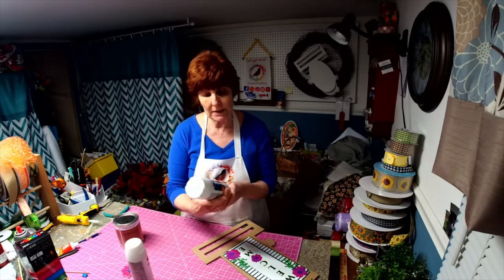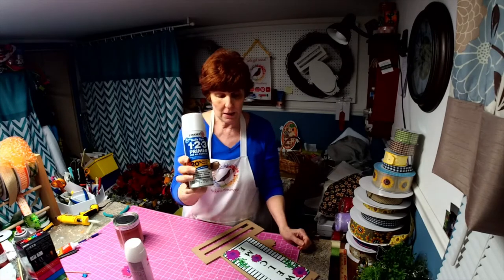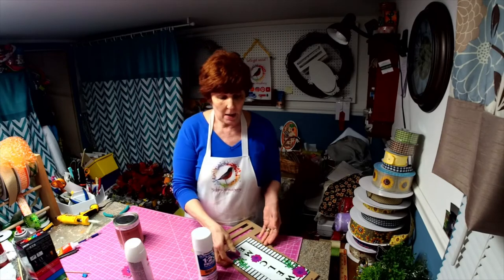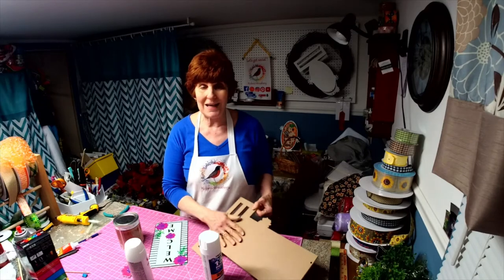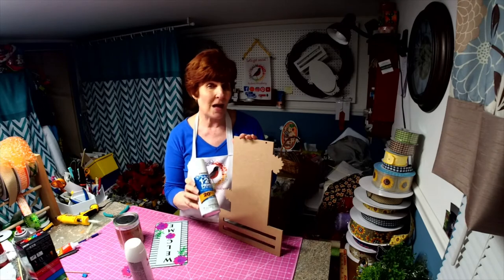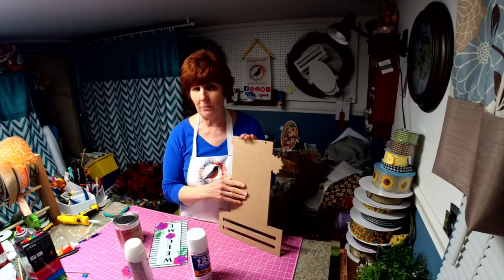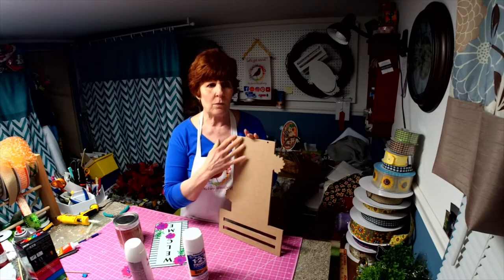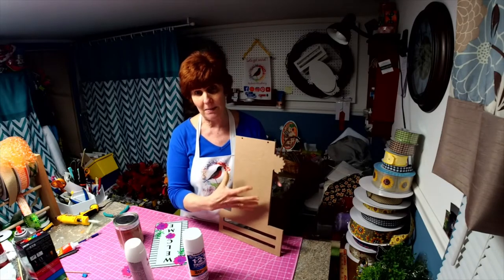Number one, we use Bullseye 1-2-3 primer. We prime it with this before we paint it. Anytime you have MDF wood, it needs to be primed with a product that is not water-based. Acrylic paints are water-based. You need a product like this that will seal it tight so no moisture will get in there and make it swell.